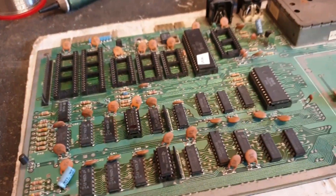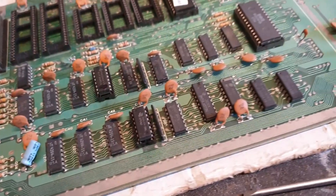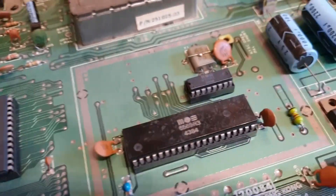So there you are — you can see that's up and running, and it's literally just CPU, PLA, RAM, and all the other addressing logic that you need. Obviously you need a working VIC as well.